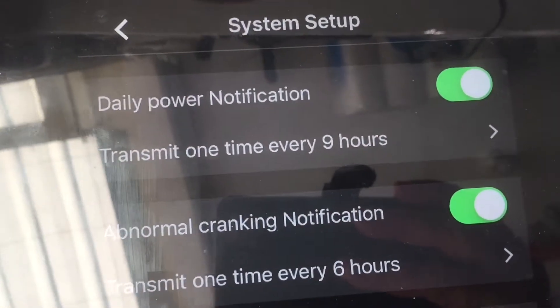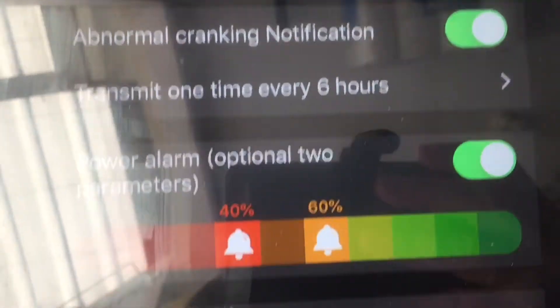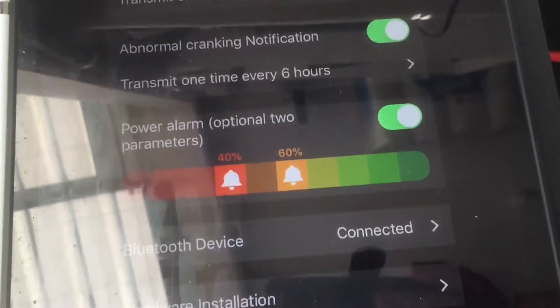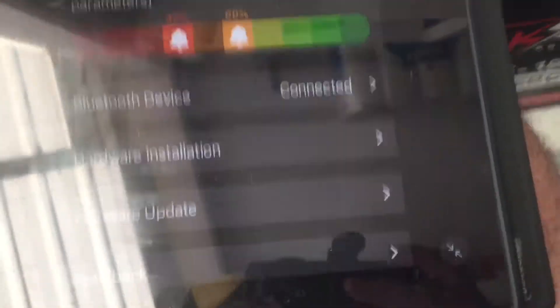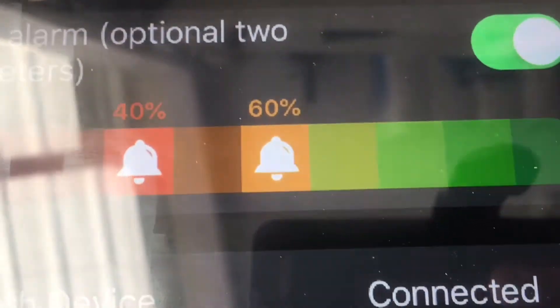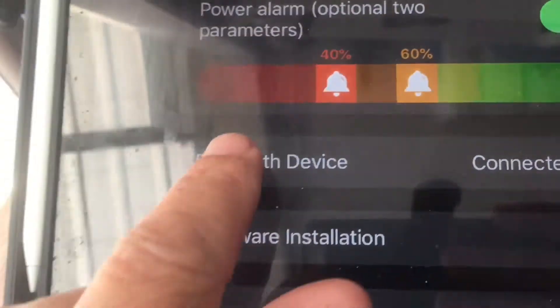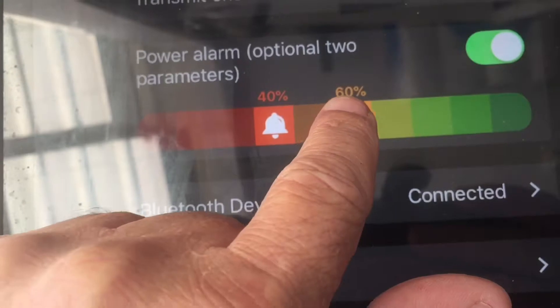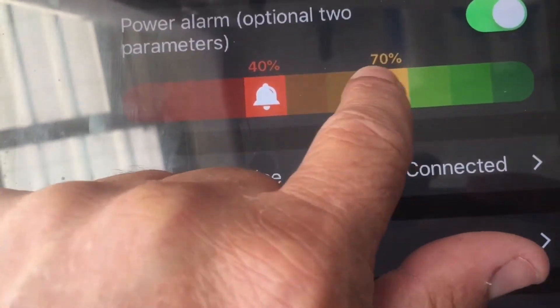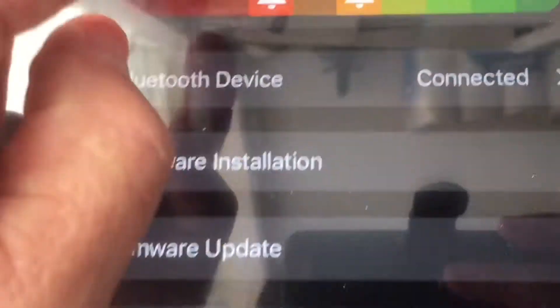You get your notifications — battery power notification. This works quite well on the iPhone app. I don't know how it goes on the Android app, but on the iPhone app it works very, very well. Very pleased with it. And you've got your couple of crucial notification points you can adjust. Like you can adjust your first notification — so 60% — and then your next one.